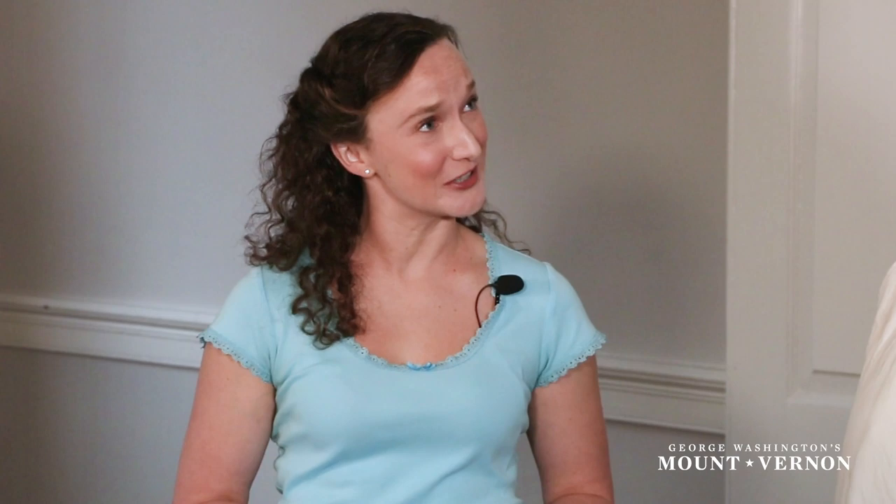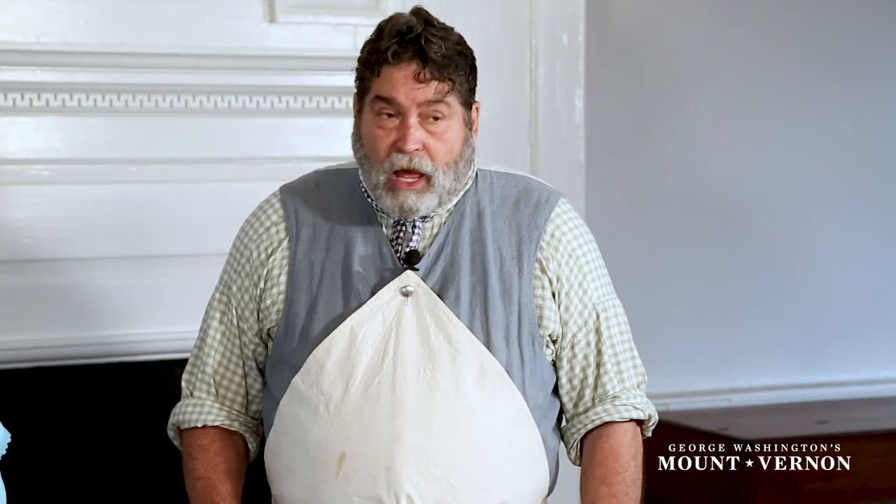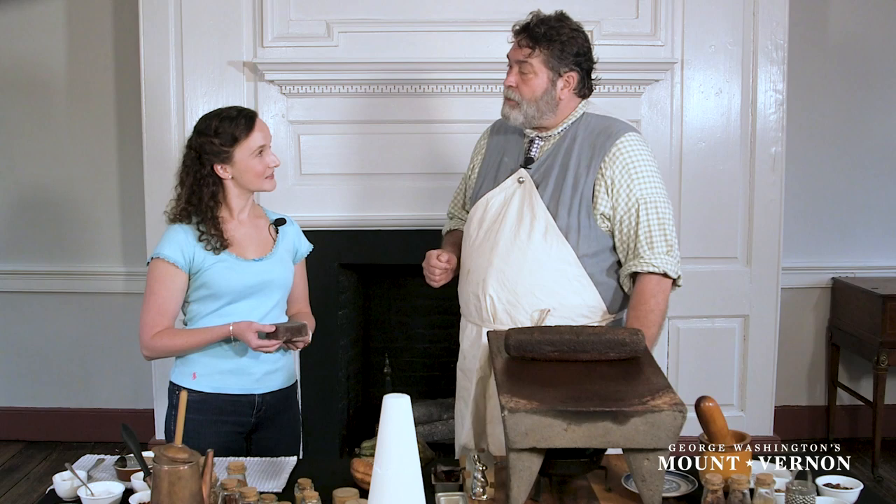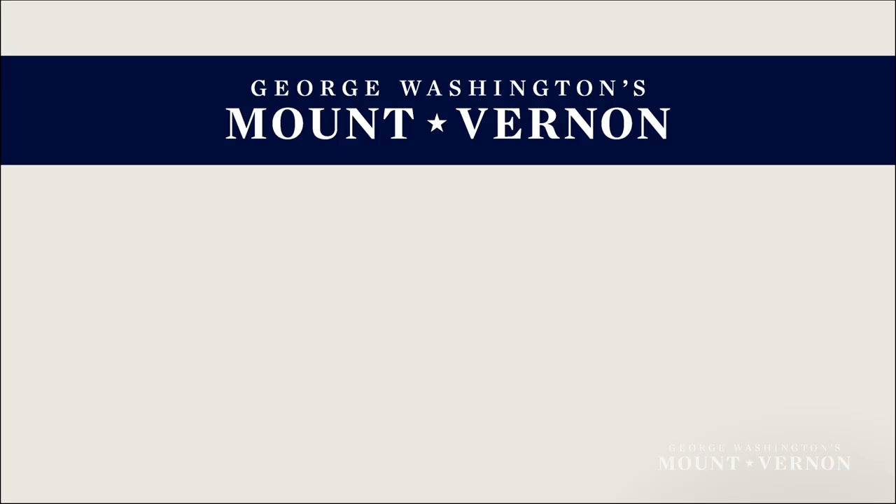Americans have had a love affair with chocolate for a long time. Both George and Martha Washington loved chocolate. Washington ordered blocks as small as one pound, up to orders as large as 50 pounds. These blocks were shipped by boat to Washington's home, Mount Vernon, here in Virginia.